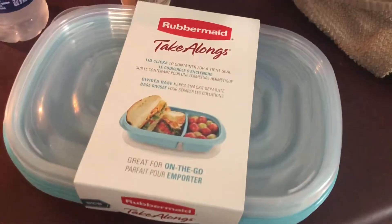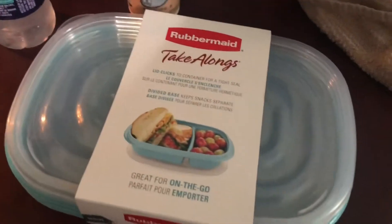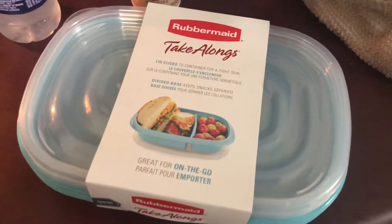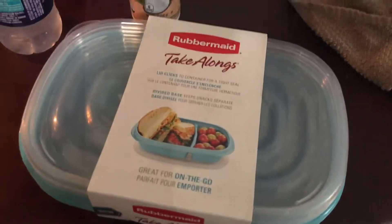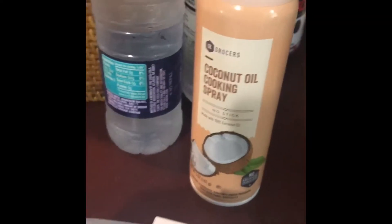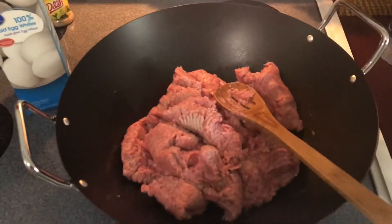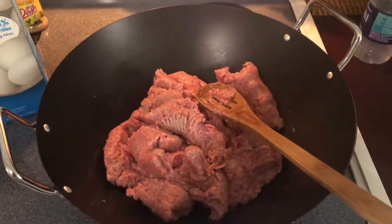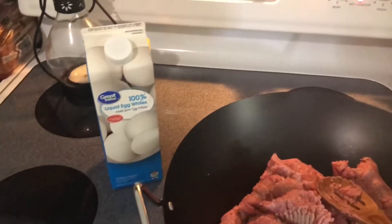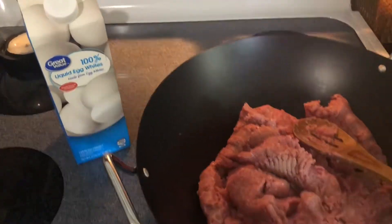I purchased these Rubbermaid take-alongs. They have one divider in them — it separates into two compartments. The meals will be stored in these in the refrigerator until they're ready to eat. I took this coconut oil cooking spray from Publix and coated the bottom of this wok saucepan.